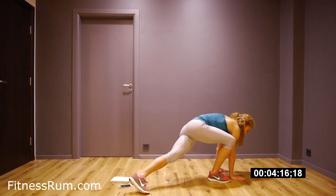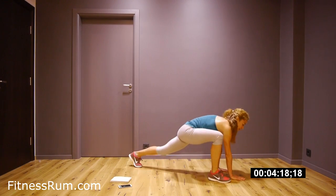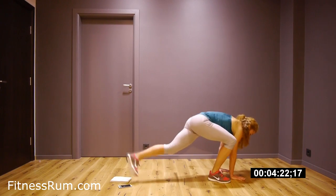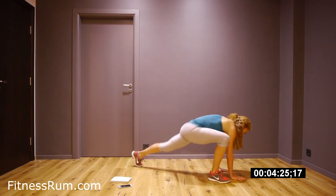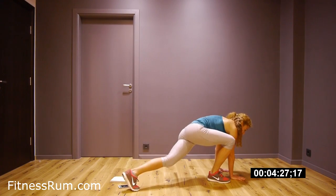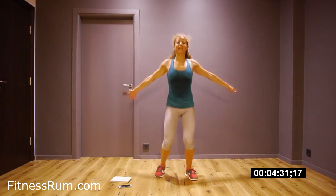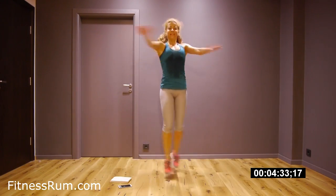Now feel your glutes working. And catch your wrist — this is our latin roll.